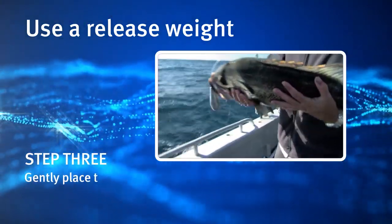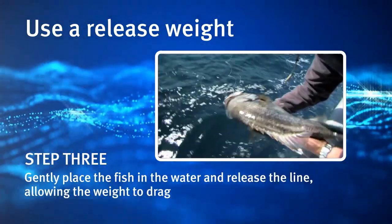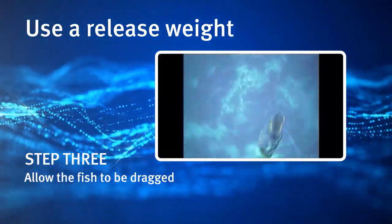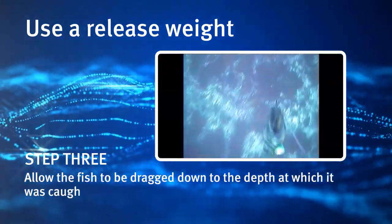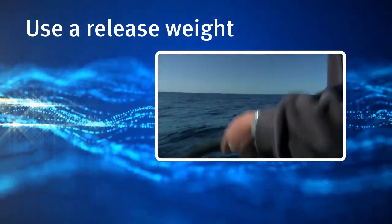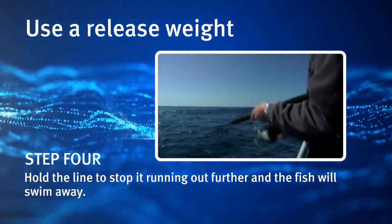Step 3: Gently place the fish in the water and release the line, allowing the weight to drag the fish down. Allow the fish to be dragged down to the depth at which it was caught, or to at least 10 metres below the surface. Step 4: Hold the line to stop it running out further and the fish will swim away.